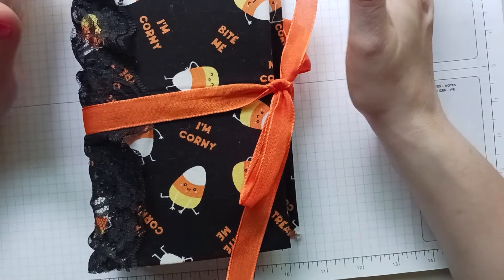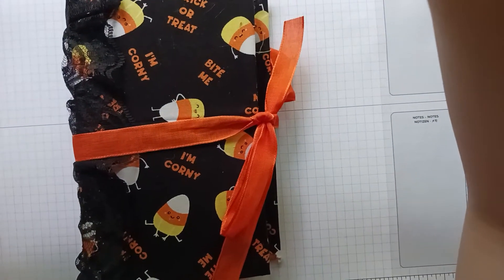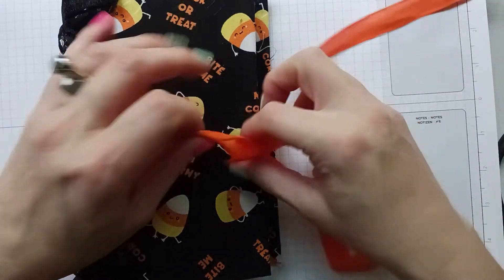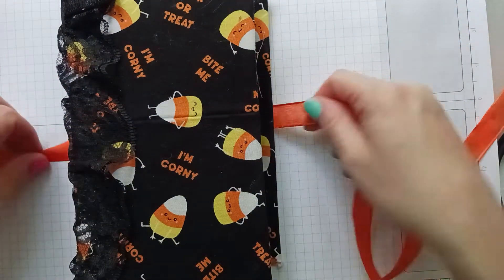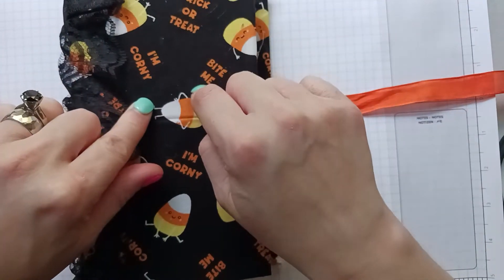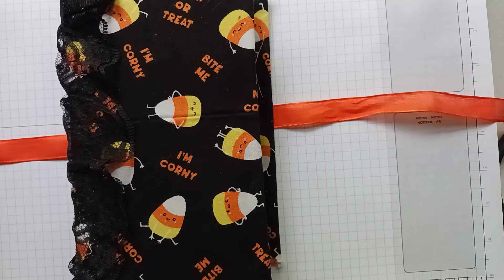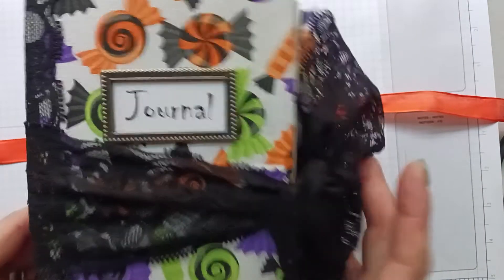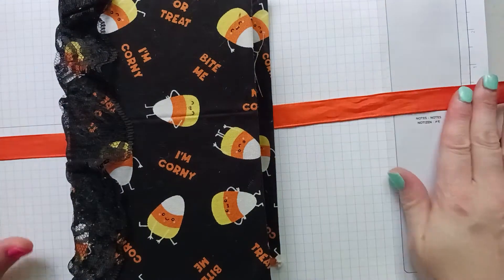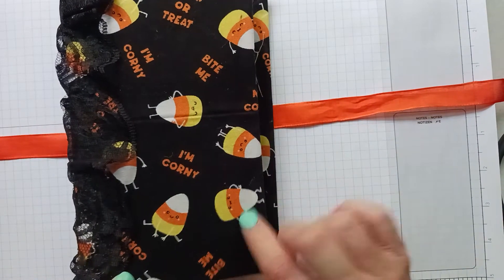Hi guys, this is my second Halloween journal. I wanted to take you along. I just put an orange ribbon on it and I'm going to put a nameplate on it, just like I did the other one. I'm going to do that tomorrow — I just have to print out the word 'journal.' I'm going to leave it plain because this is too cute to cover up.